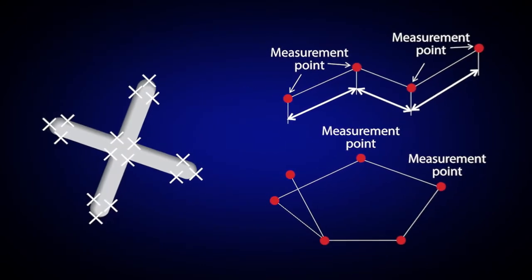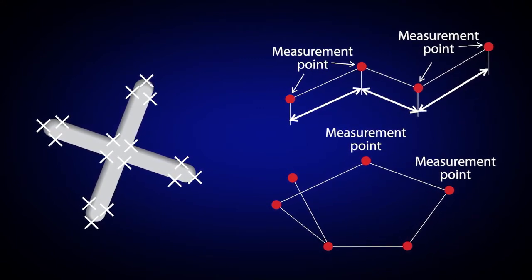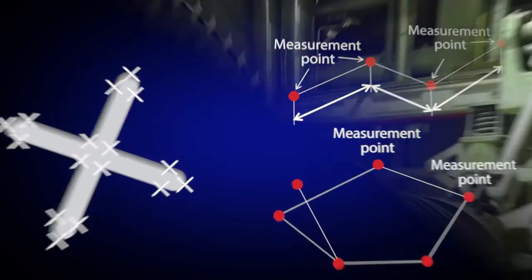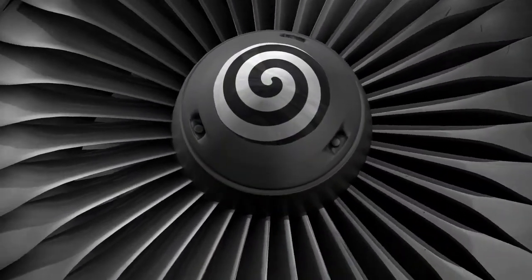With the Area Lines mode, you can measure the area defined by multiple measurement points. You can also measure the total length of lines defined by multiple measurement points. This mode is useful for measuring the missing area dimension of thermal barrier coatings on turbine blades.